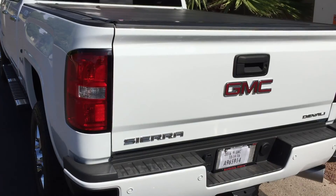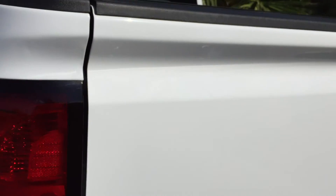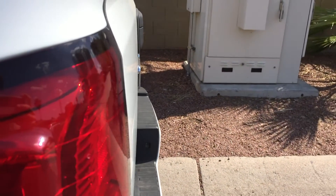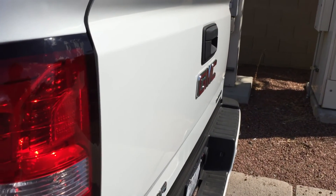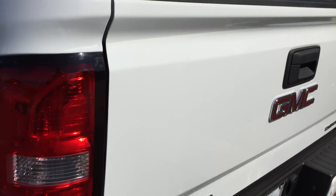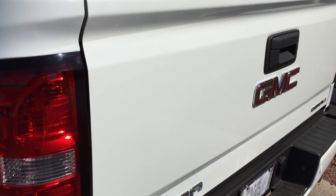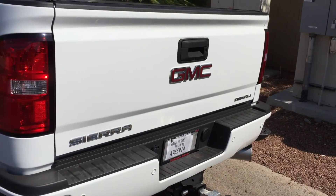Here's the after — I took off the Larry H. Miller GMC sticker. I just used a little bit of polishing compound and it took all the residue off. You can't even tell it was on there. All I used was a body trim removal tool — it didn't scratch the paint — and then just a little bit of Turtle Wax polishing compound and a microfiber cloth. Looks like they never put it on.